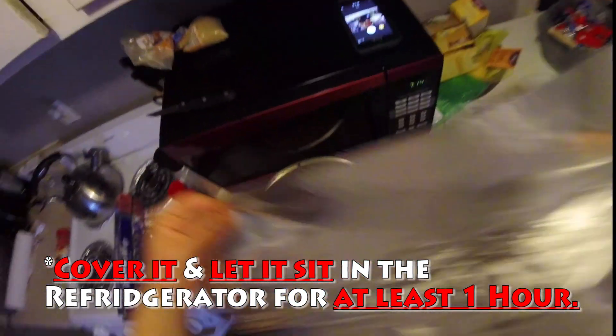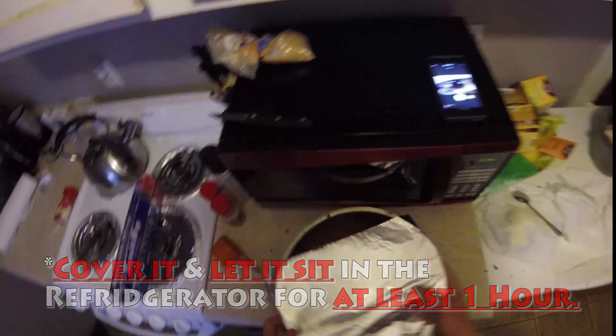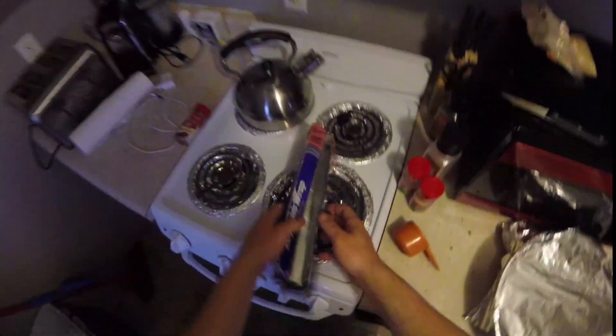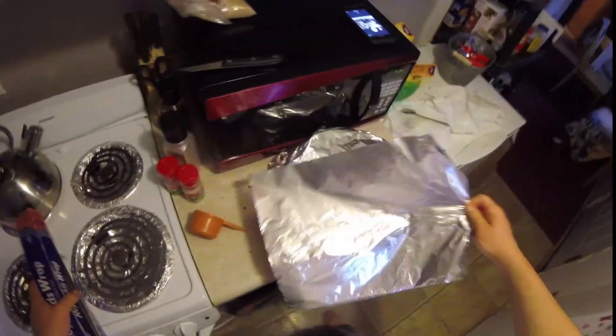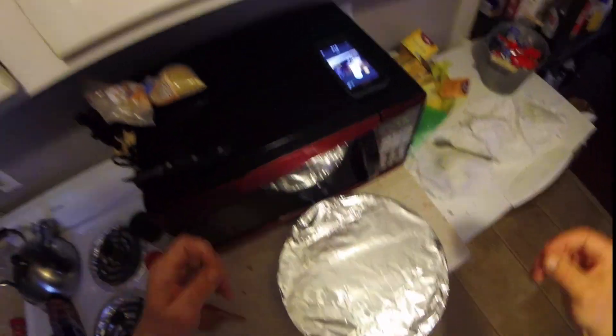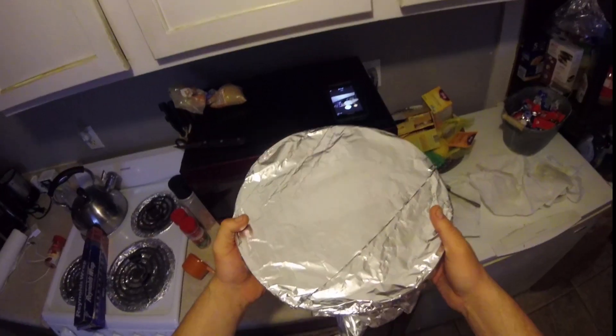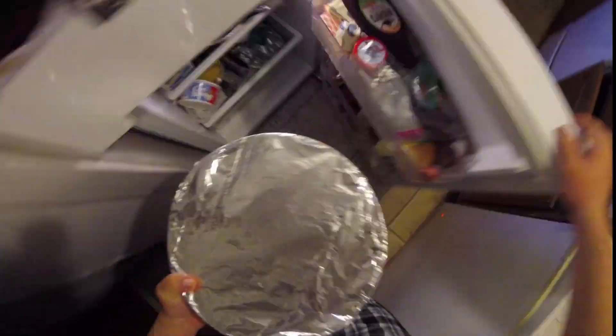Normally I'd use plastic wrap but this will work for now, for an hour. Giving time for the rub to sit makes the salts infuse with the meat and makes it more tender — it gets more of that barbecue flavor in there, so it's important to let the marinade sit for at least an hour before you cook anything. And in the fridge you go.